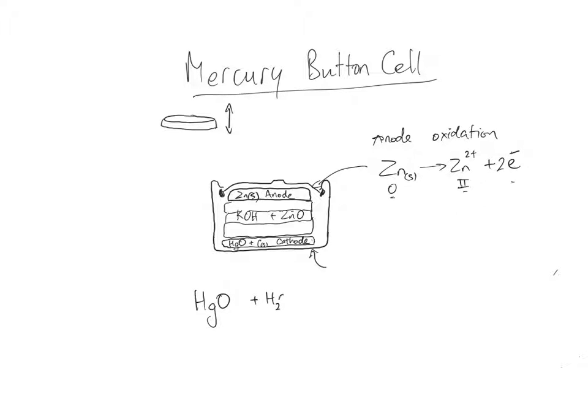At the cathode it's a little more complicated. We have mercury oxide, water from the paste, and electrons — reduction is happening at the cathode, remember 'red cat.' Mercury oxide contains Hg²⁺ and oxygen is 2−. When it accepts two electrons it becomes solid mercury. The water is converted into two OH⁻ ions, and you can see there's quite a lot of that in the center for the potassium hydroxide.